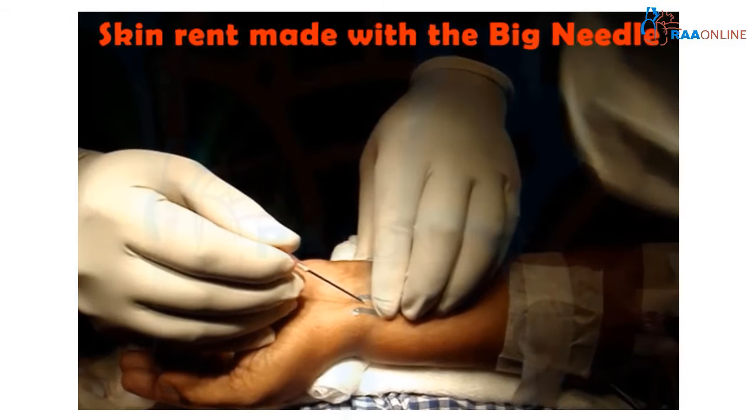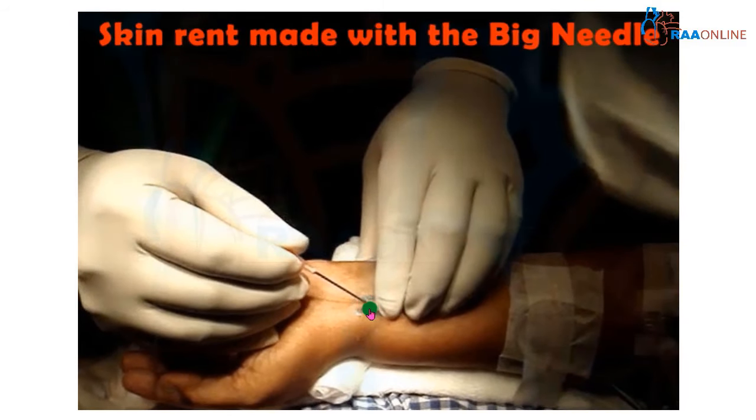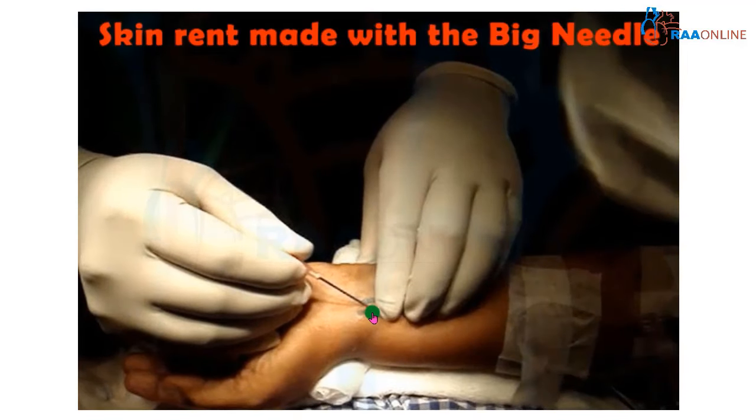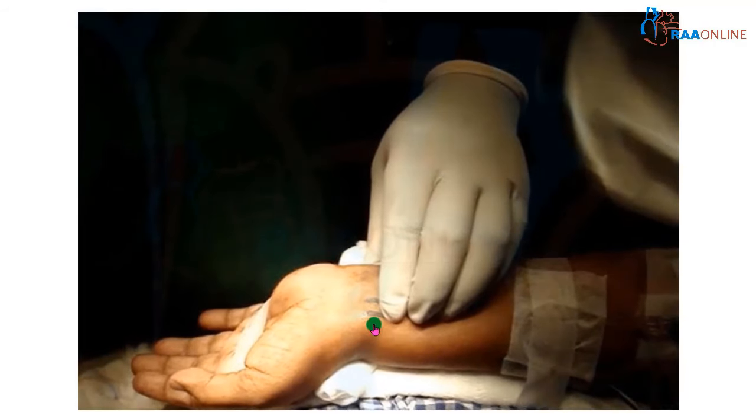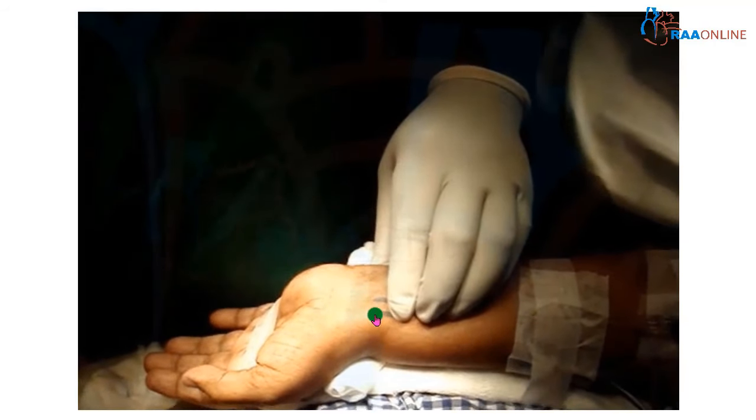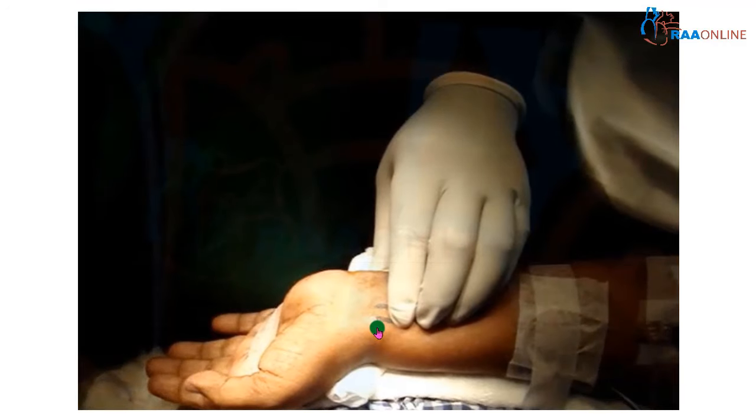Another important point is enlarging the skin rent with a larger, broader needle. This hole made with the bigger needle helps to place the catheter along the needle without any shearing of the distal tip. You can see a puncture is made up to the subcutaneous tissue, and through this rent the needle and catheter will be passed.